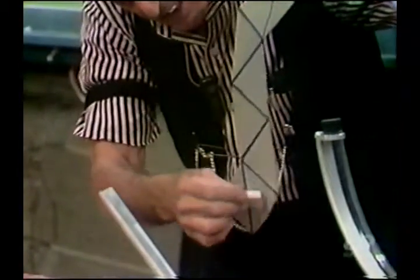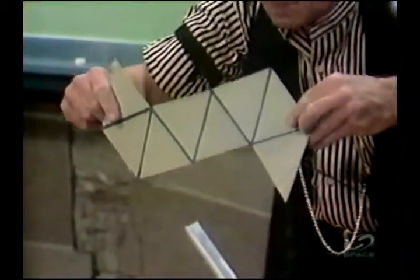Here is the octahedron — eight faces. One, two, three, four, five, six, seven, eight. Notice the beauty of the arrangement.